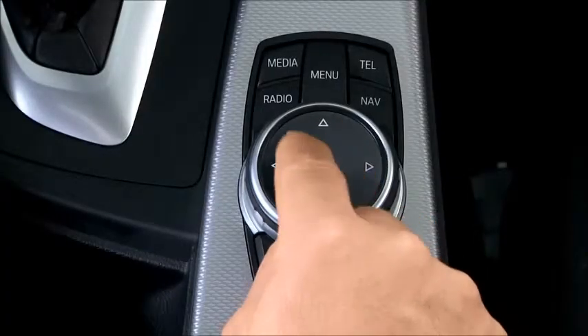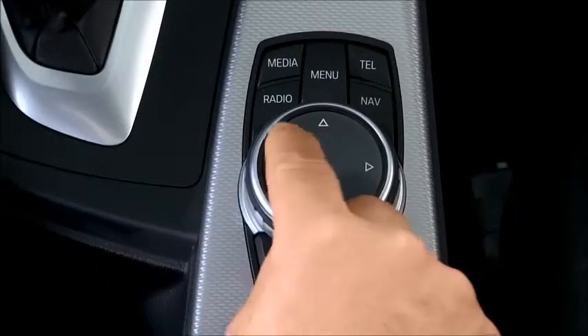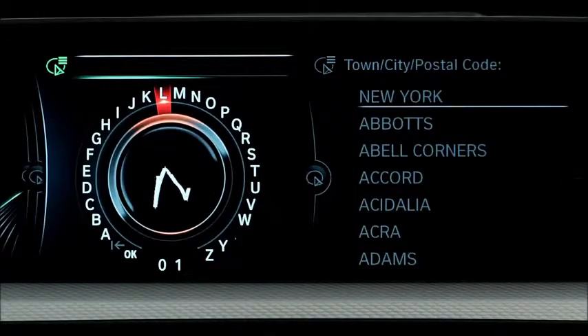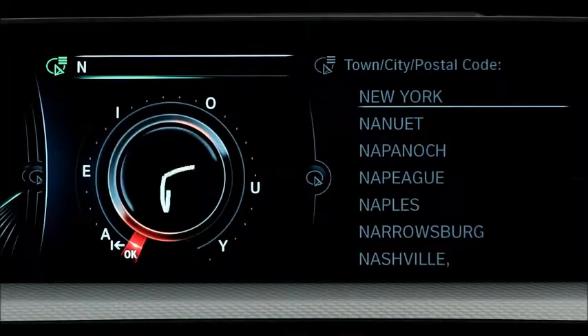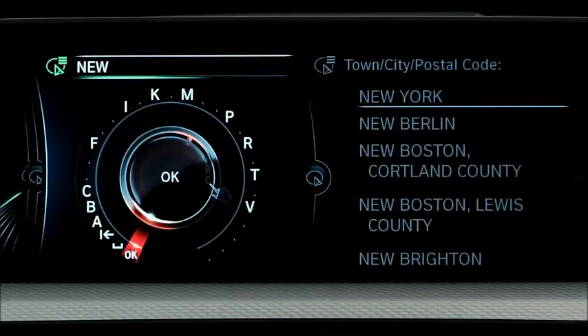The new iDrive Touch controller features a touch-sensitive interface on the top of the dial, allowing the driver to write on the controller itself. Instead of scrolling to a letter to spell out a word, you can simply write that letter with your finger on the top of the controller, and iDrive will interpret your input.